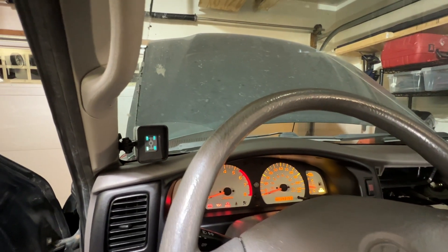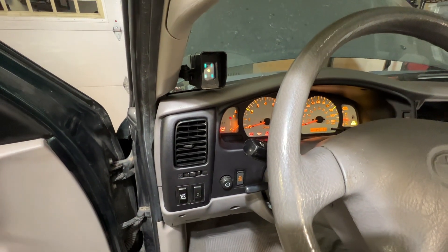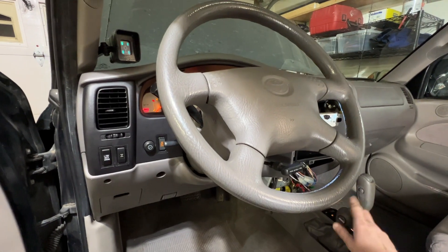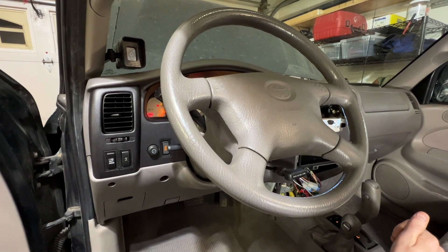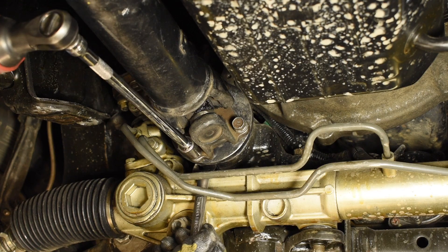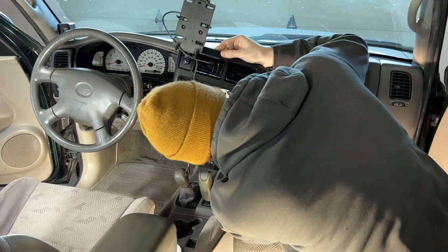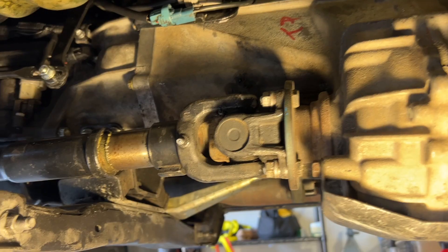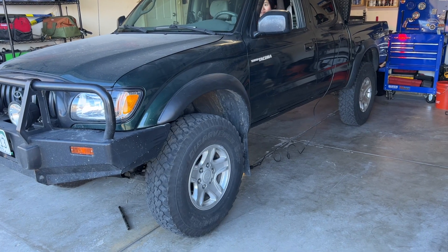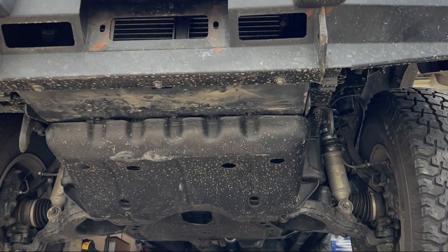With the new switch installed, the system works. Center diff locked — oh yeah! Let's put the final touches on this: reconnect the front drive shafts, fill the T-case with oil, top off the transmission, button up the interior, and prove it's working to the internet. With the drive shafts connected, the truck in all-wheel drive, and a front tire in the air — watch this. What you're seeing is all the power going to the front wheel in the air, which would only be possible in all-wheel drive.